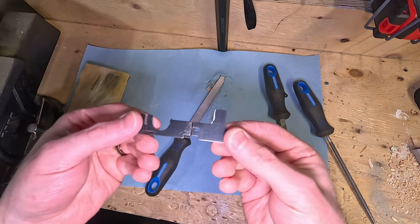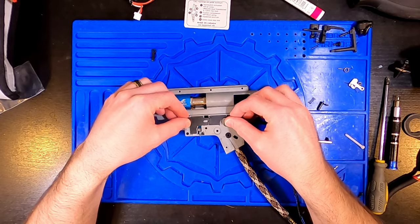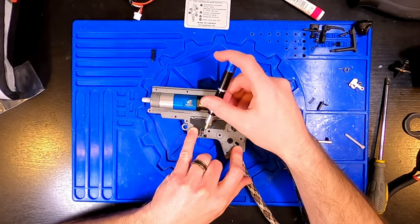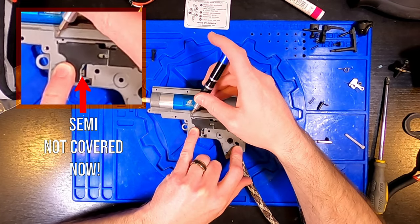I used metal files to file down the selector plate, doing trial and error by filing it down and retesting intermittently. With the gearbox out of the lower receiver, you can run through the various positions corresponding to safe, semi, and full auto, and see roughly how much of the selector plate still needs to be filed down.